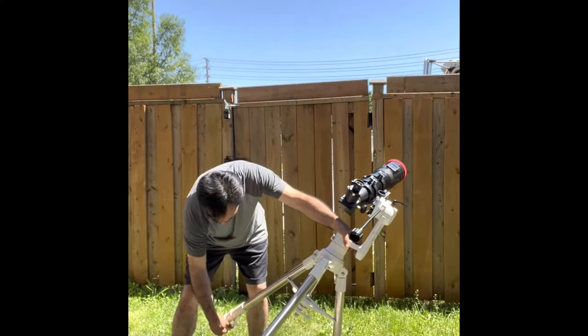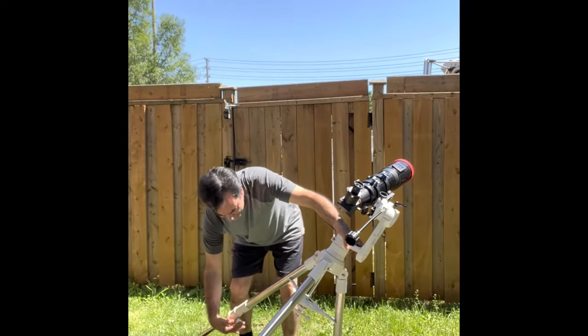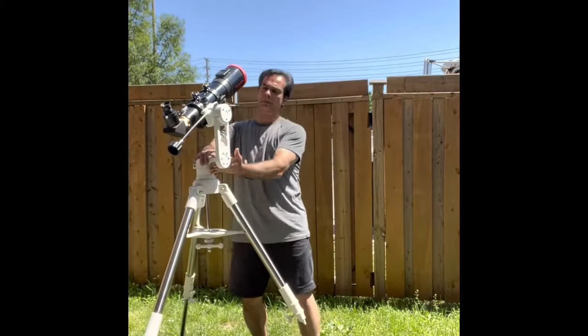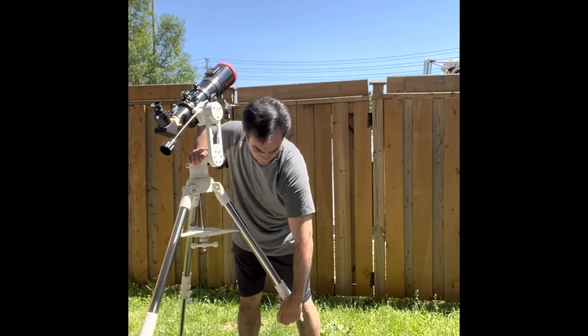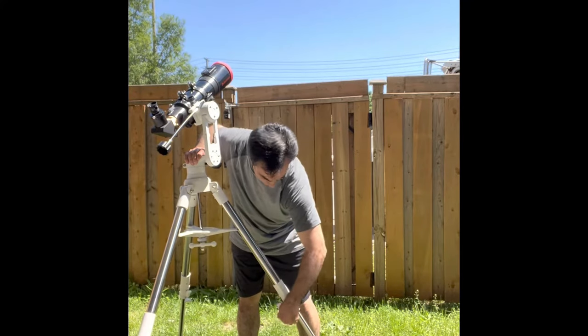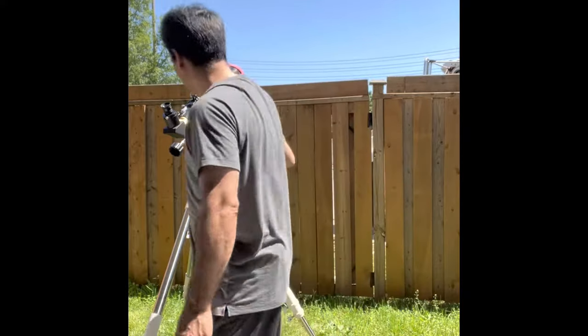Obviously it's daytime, so let's maybe try taking a look at the sun. I got a 4-inch F5 refractor. It feels good quality — sturdy-ish, a good height.